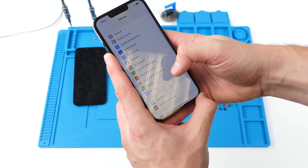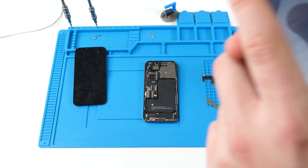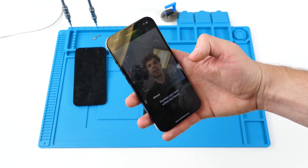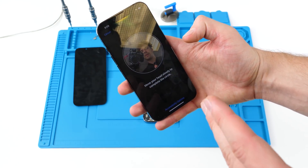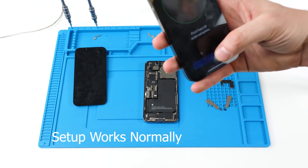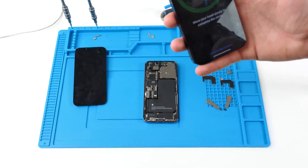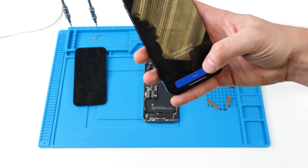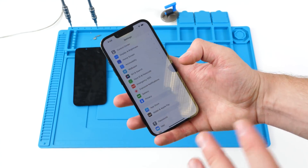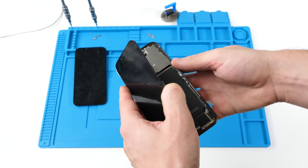We go to the same spot in Settings, go to Face ID, and click 'Setup Face ID'. I'll go through the Face ID setup — click 'Get Started' — and as you can see it shows my face. It always feels really weird doing this. We scan Face ID and that works.